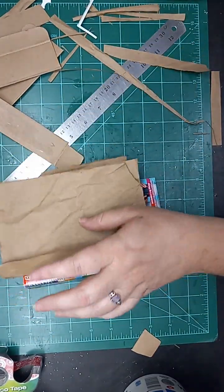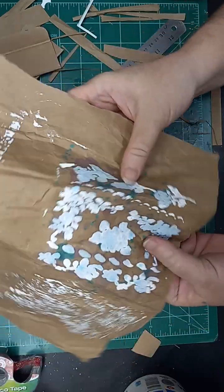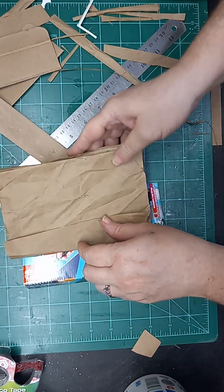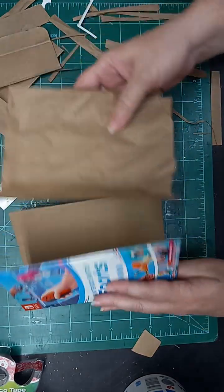I was trying out my texture paste, and I'm gonna do another video on that here real soon, because I just made some homemade texture paste — did not purchase it — because it's hard to find in stores local to me.